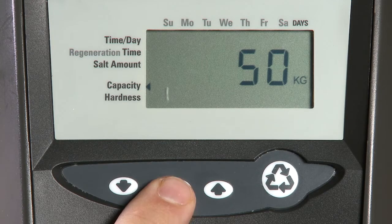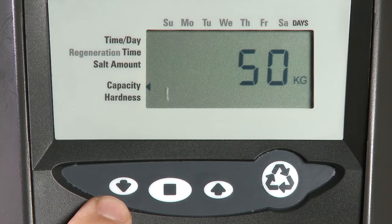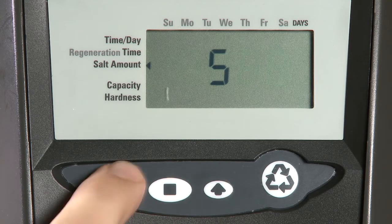Our next item is our capacity. If necessary, we can use the Set button and then use the up or the down buttons to override the calculated capacity.